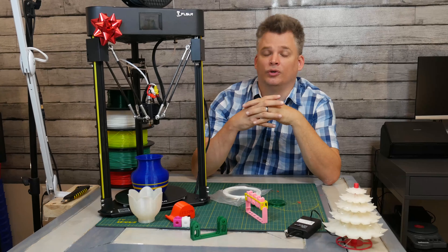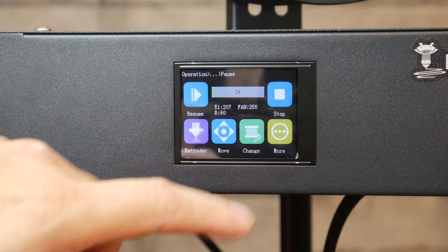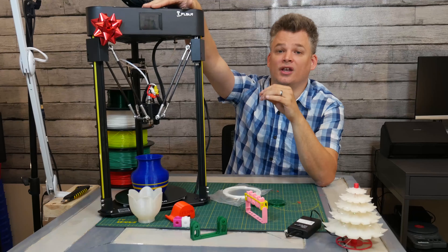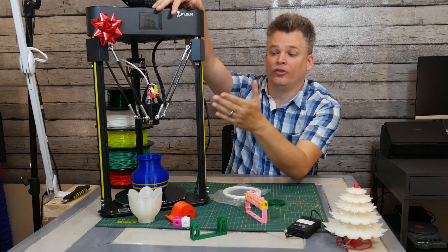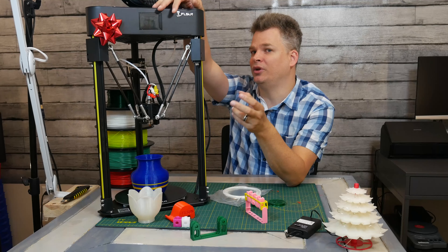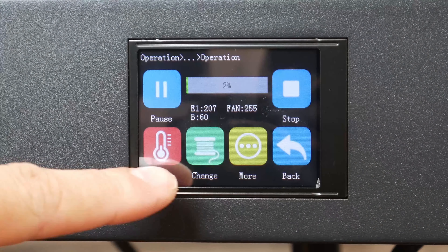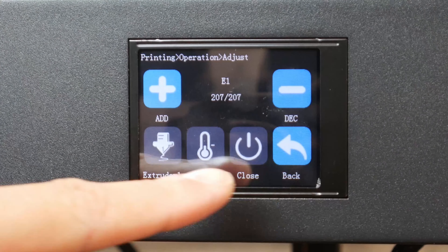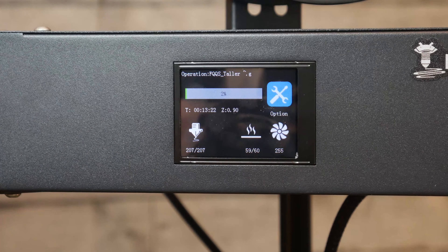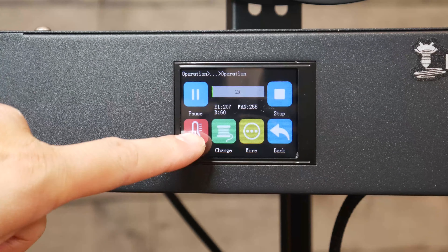Speaking of changing filament, that's another reason I recommended a touchscreen. The touchscreen here is very intuitive — it allows you to get into all the options quickly, make precision adjustments on the fly, and see everything visually. One competitor is the Ender 3, which is a great machine but not necessarily for beginners. I recommend this one because of the auto-leveling and the touchscreen, since it's more familiar to how we navigate smartphones — especially for younger people like children or teenagers getting into 3D printing.